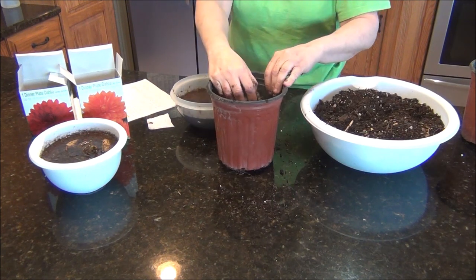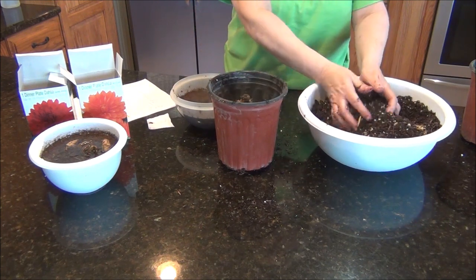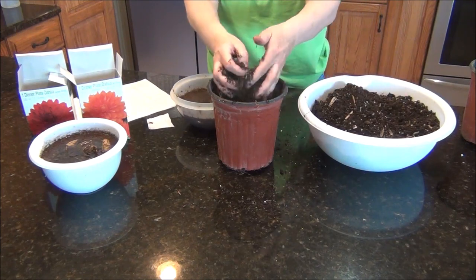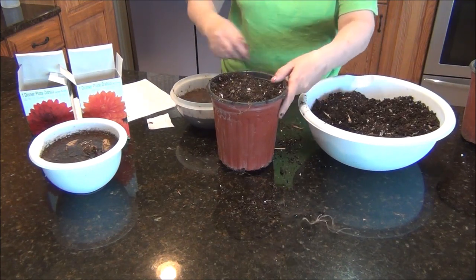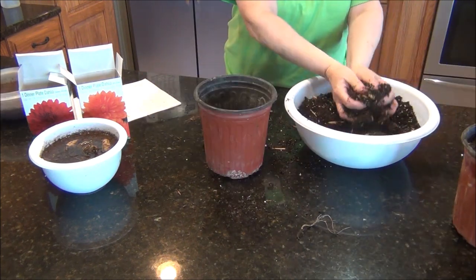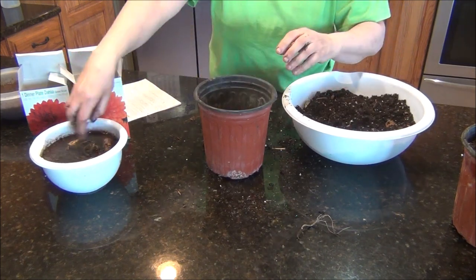Some say you can get by with one inch, so just try a couple different things. I'm going to be putting these down in my grow room for right now. This one is the orange one. Put a little soil — one or two inches on the bottom. Two is probably about right.